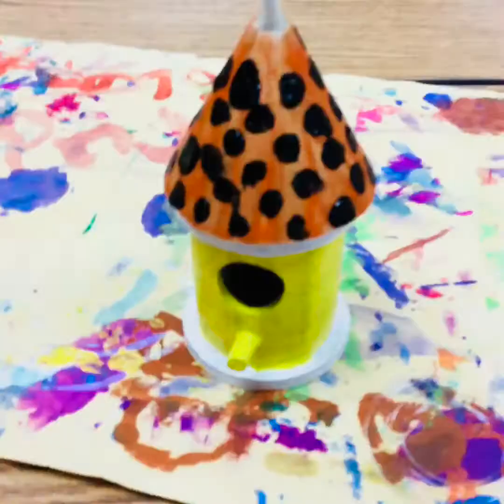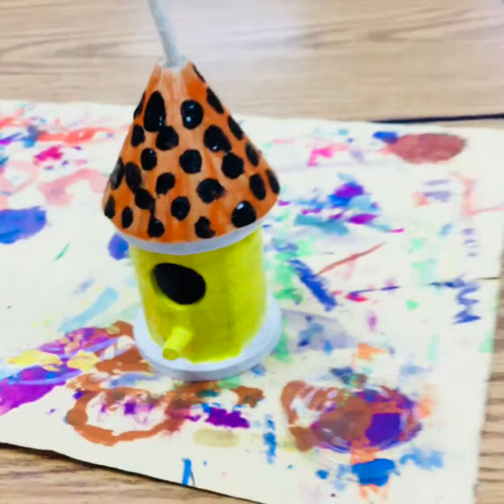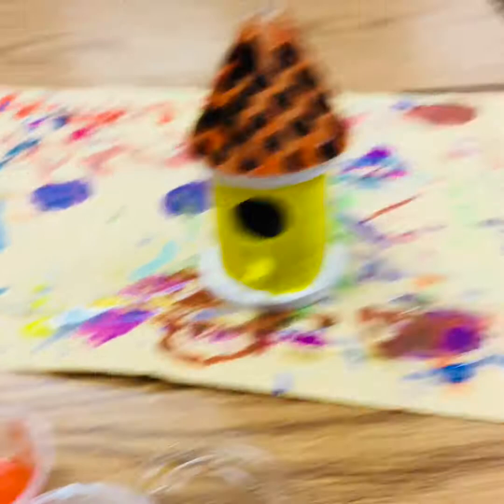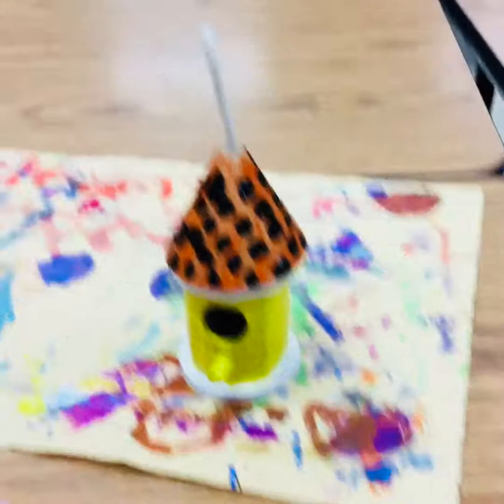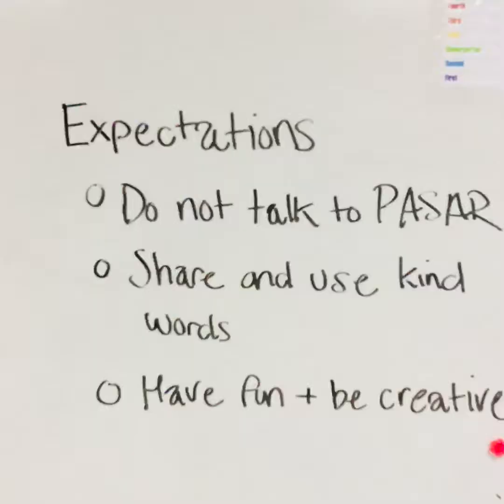Here's what I have so far — I ran out of time. There are some things I want to change. I want to go over the yellow with one more coat of paint, and then I think maybe I want to add some more designs to the middle and sides of my birdhouse. We will do that next time. Please don't worry if you don't finish, because I plan on having next art club finish these.